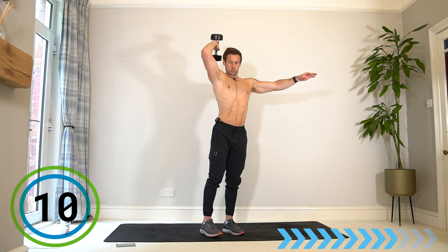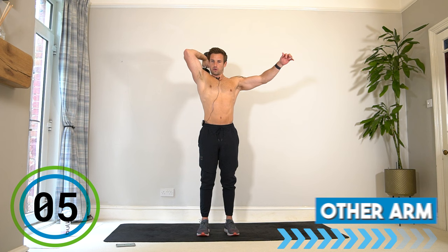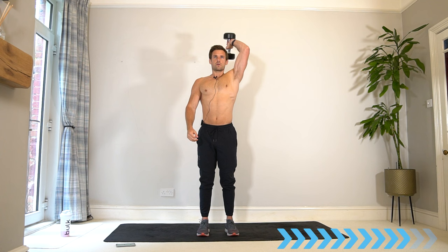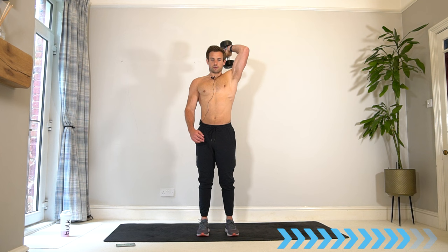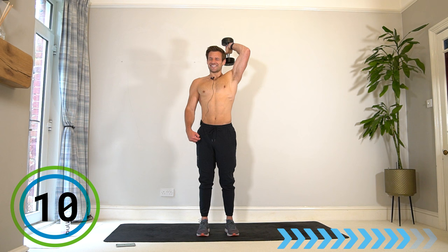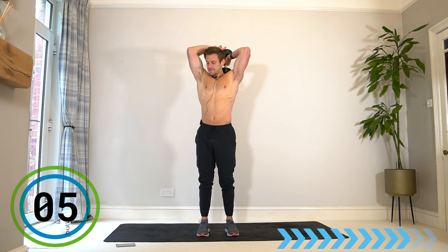This is the end — switch, same on the other side. This is the last 40 seconds — pulse halfway. Think about that elbow position, good posture, and push through the burn. Last few reps to finish the arms off — assistance from the other arm if needed.